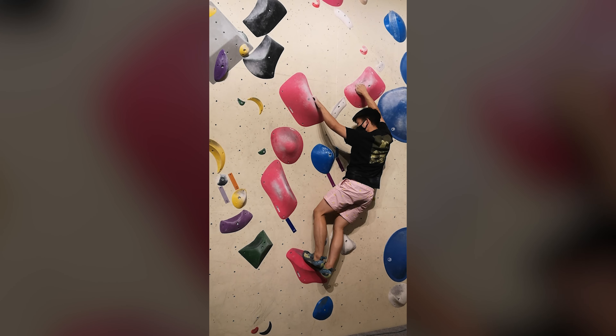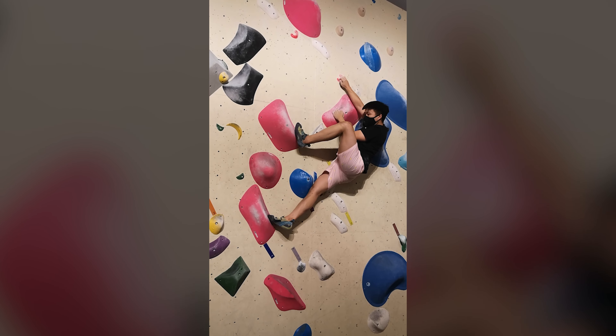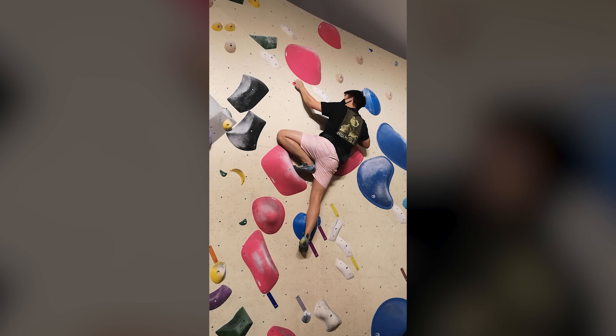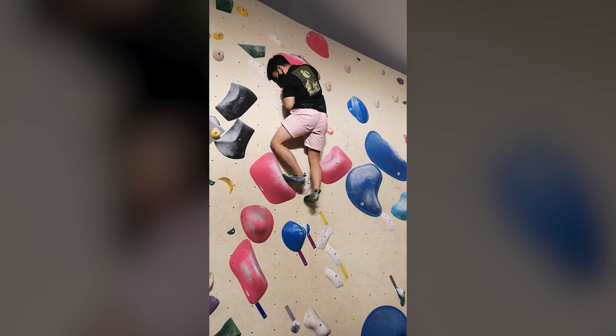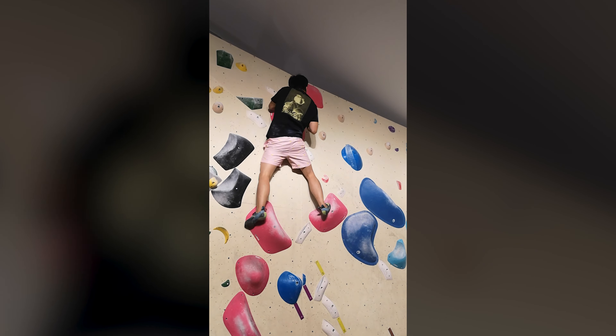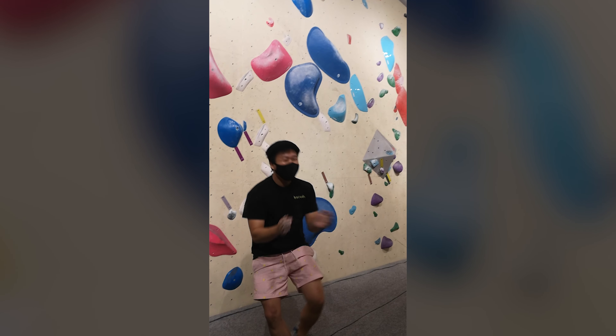Nice! Great leg, nice. Right leg, right leg. There are different betas to the reverse pogo that I used in this video, but I found that that was what worked for me the best. Even though the reverse pogo was very slight and quite subtle, it was just the right amount of force in the right direction to help me match into the sloper, moving into the big shoulder move.